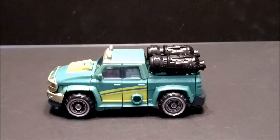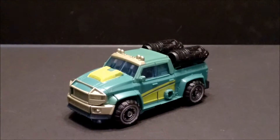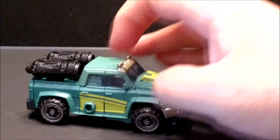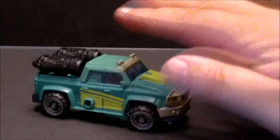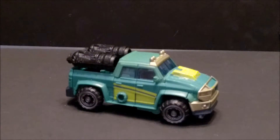Sergeant Cup — I mean Crap — I mean whatever. The vehicle mode is not bad actually, it's pretty good, fits together pretty well. It's just like they could have done so much more with the robot mode that they didn't go with, and I don't know why.